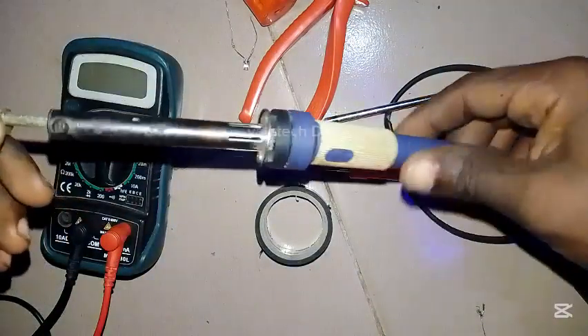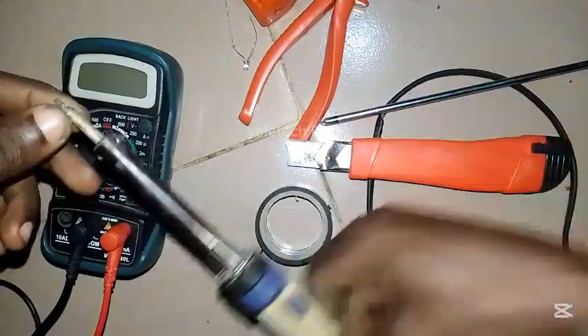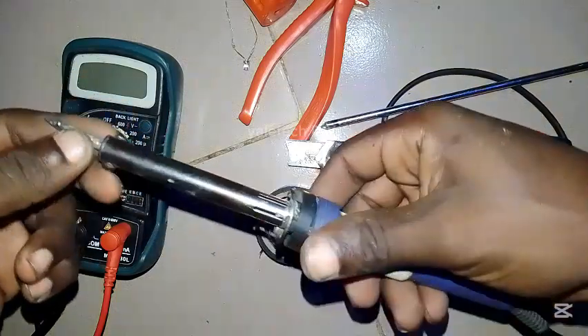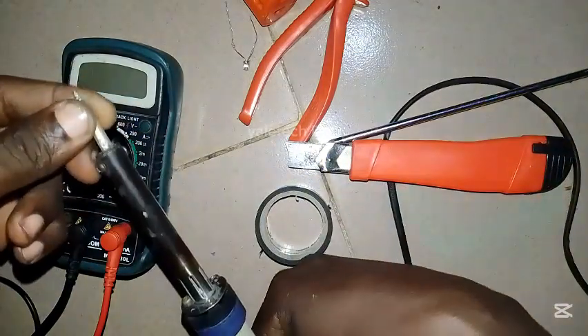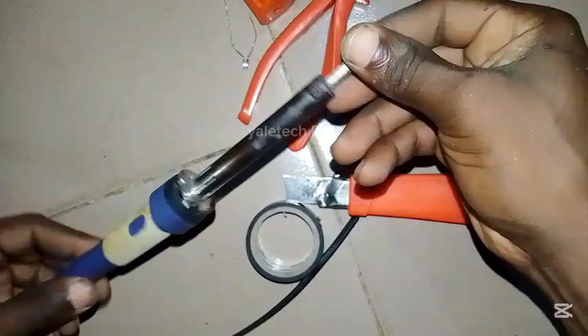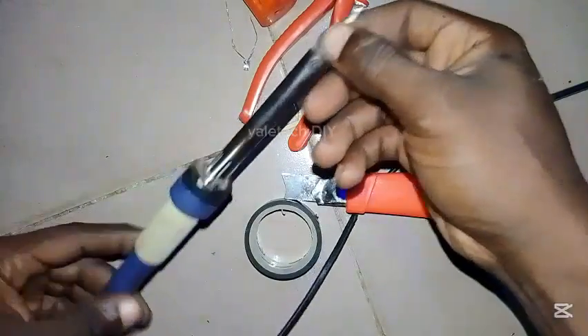In this video I'll be showing you how to repair your soldering iron. A few days ago my soldering iron element got burnt, so this video is very helpful to those of you that have experienced such. Instead of buying a new one, if it is still very handy you can replace the element and get it done.